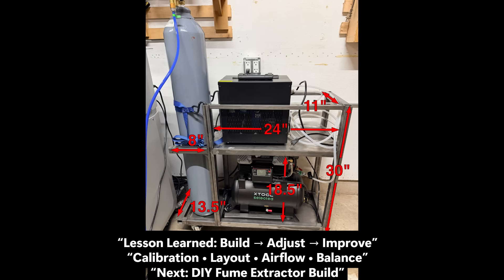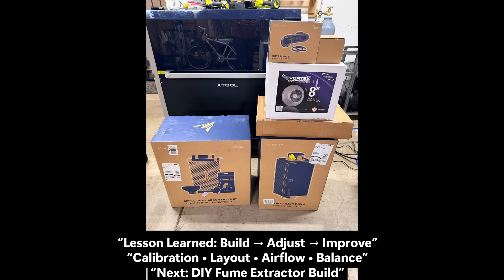Looking back, the cart build taught me just as much as the project that came before it. A simple layout on paper can look perfect, but until you start cutting and placing parts, you don't really know what works. Building it on the fly forced me to think about weight balance, cable reach, and airflow. I also found out how much setup matters — I had to recalibrate for new material thickness, swap welding tips, and check grounding after moving equipment. It all added up to a smoother workflow. Now everything's mobile, connected, and ready for the next step: building the fume extractor system to keep the air clean and optics protected. That's where all these lessons start paying off.